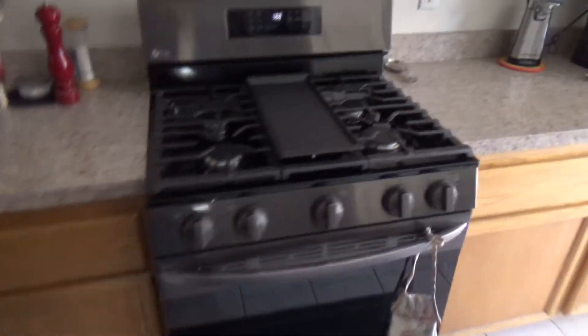New stove — it's got a blue inside, check that out. It's got a built-in air fryer. Me and chicken wings are going to become closely acquainted from now on.